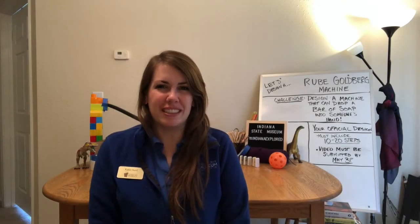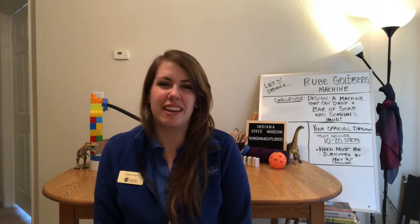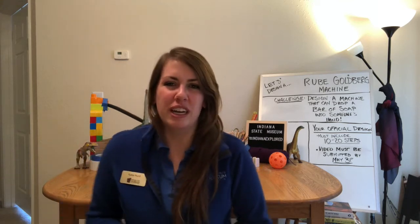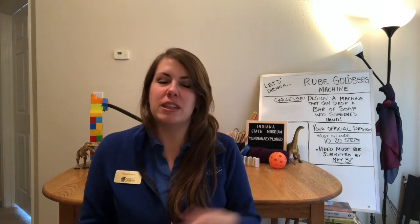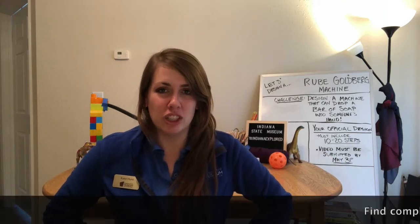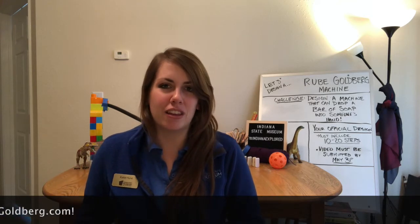Hello everybody, my name is Katie Hunt and I am the K-12 Education Specialist at the Indiana State Museum. Today I have a challenge for you. I am challenging you to create your own Rube Goldberg machine at home, and the extra challenge is that it must drop a bar of soap into somebody's hand. This is a nationwide challenge happening right now, and if you'd like to compete, you can create a machine with 10 to 20 steps and upload it to YouTube by May 31st.